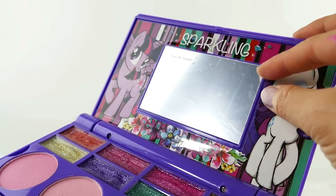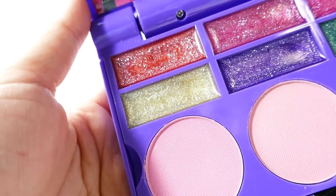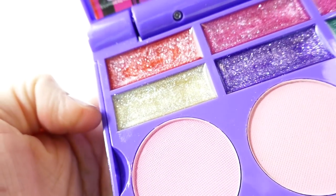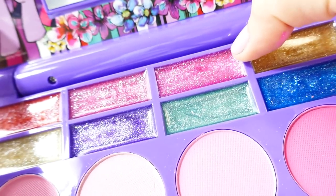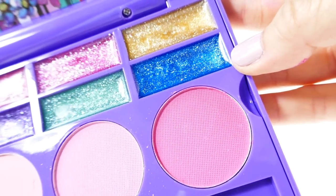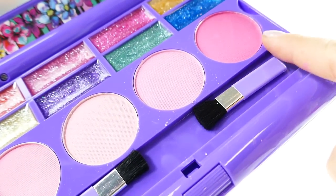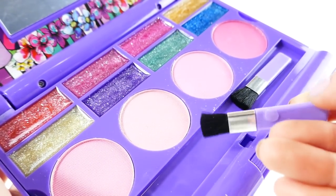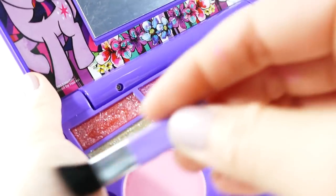We do have a mirror — this mirror is kind of frosted right now because there's a protective layer; once you peel it off it'll be a lot more reflective. Let's take a look at the colors! These lip glosses are all very glittery: we've got an orange-gold, a hot pink, a purple, a brighter pink, a green, a goldish-yellow, and a blue. For the blush section we have different shades — the pinkest and a more peachy color — along with some brushes.